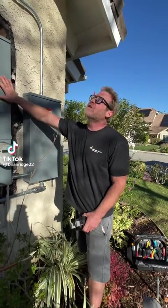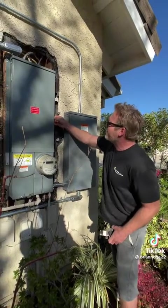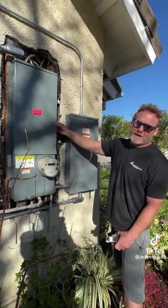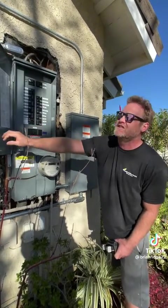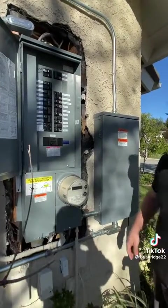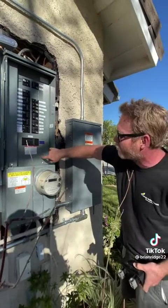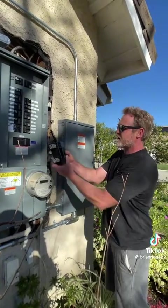We recently upgraded this customer's panel to a solar-ready panel, and they got solar panels on their roof. Because of the amount of panels they put on the roof, we have to de-rate the 200 amp breaker to a 175 amp. So the first thing I'm going to do is pull the meter so that there's no power going to the breaker, and then I'll remove the cover and we can replace the breaker.